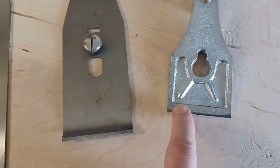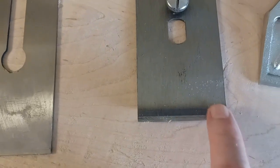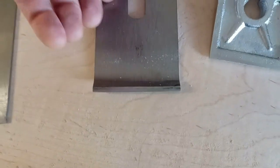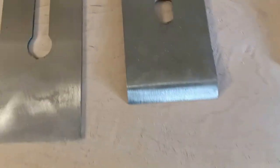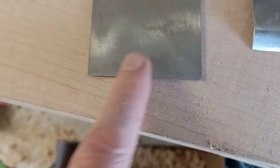Made that nice and flat so it rests well on the chip breaker. Did the edge on the chip breaker, got that nice and flat, got it at the right angle so it sits on the blade properly.